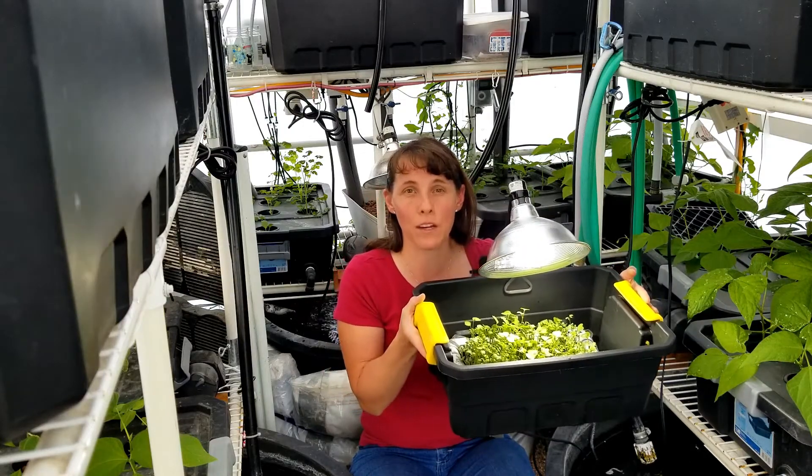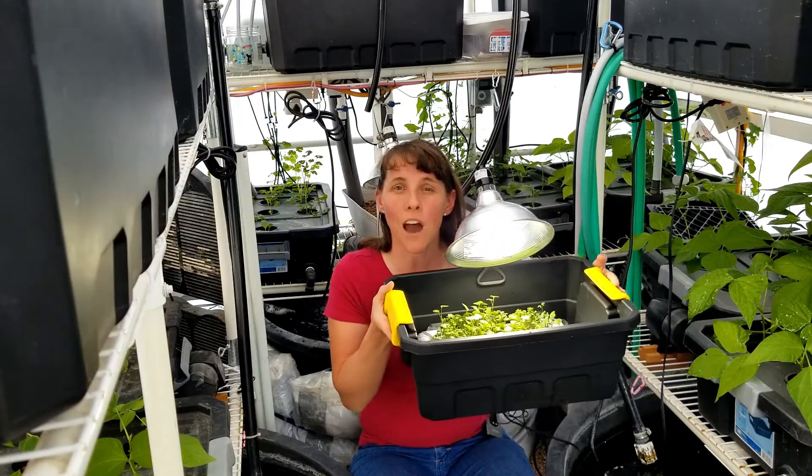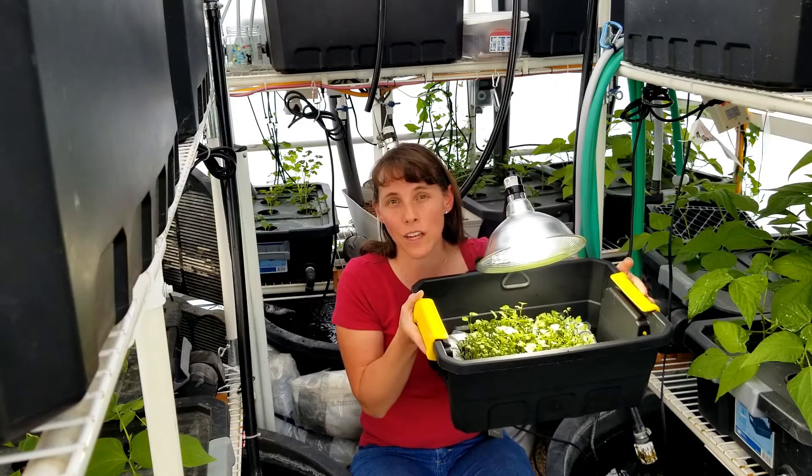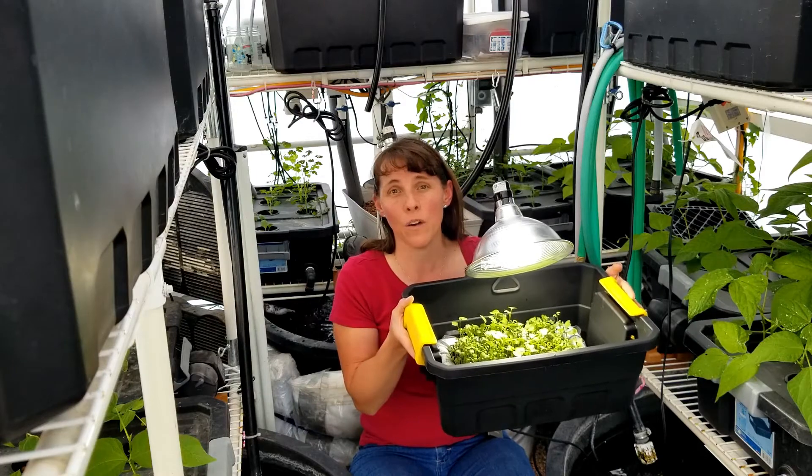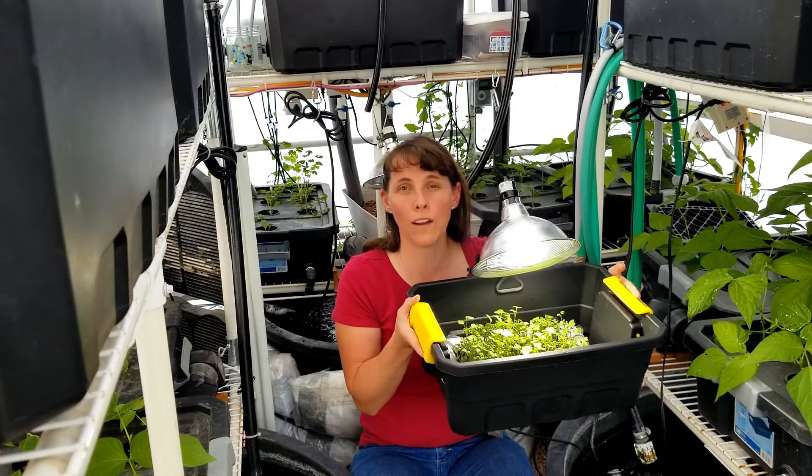Now what's so unique about my microgreens grow tray is that it not only has a tray for the microgreens to grow but also a water reserve below so that you can avoid top watering your microgreens.